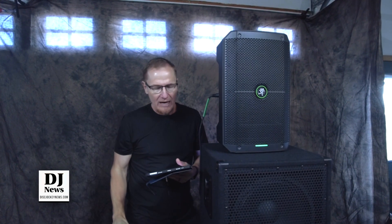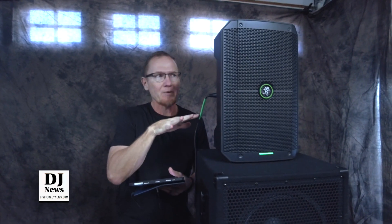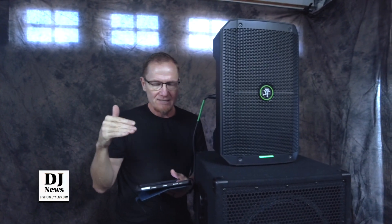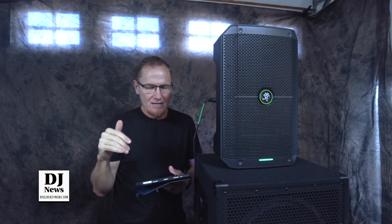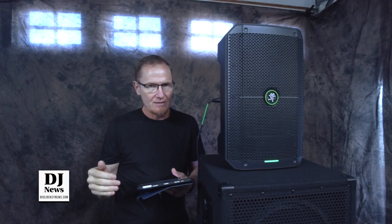Right now we're at a 40 hertz signal and it's continually going up. We're at 50 hertz now and we're starting to hear a little bit from it. This is with sub mode. You can kind of pick it up at 70, and now it's hitting 80 and we can hear it, but it's kind of ramping up at 90.